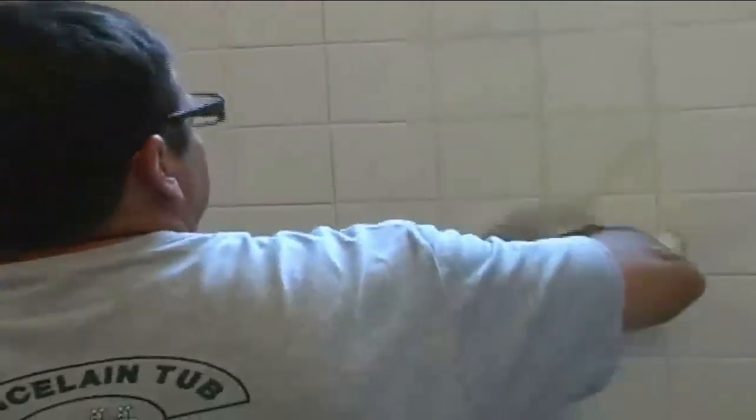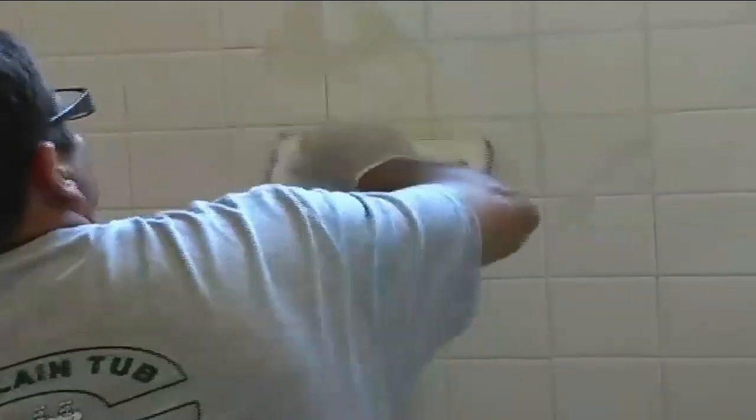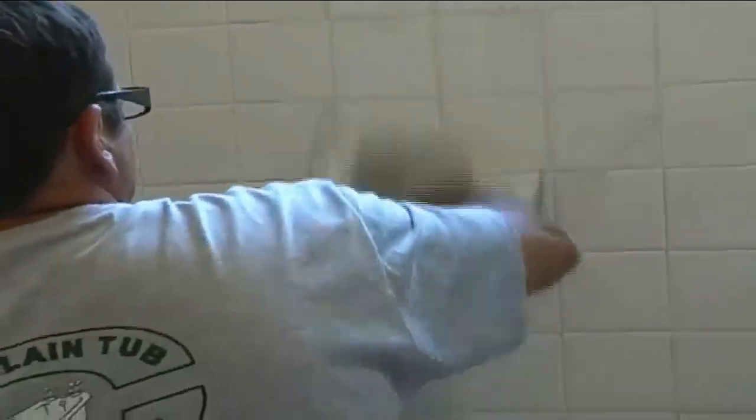After that we do a re-grouting job. This is very important as it fills in pinholes, voids, and missing grout areas, and it just provides a much fuller look to the finished product. We highly recommend this be done on every job.